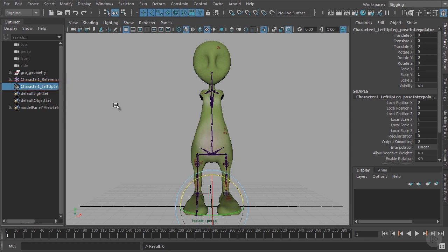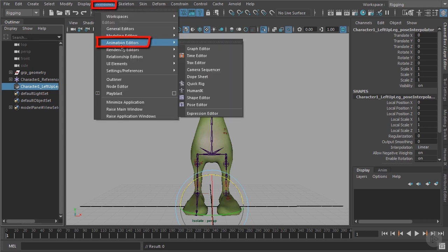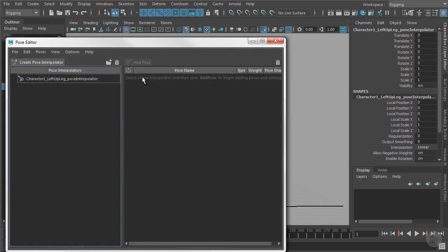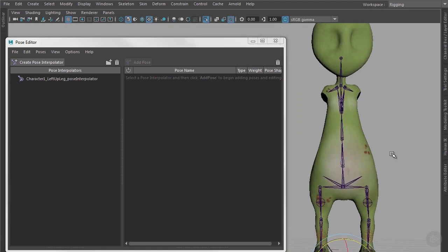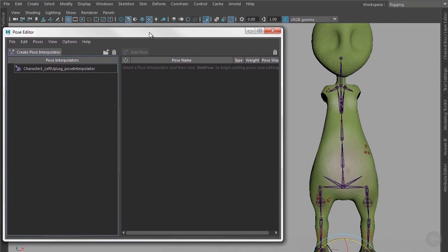To get more information about that, we need to open another window called the Pose Editor. This window is rather large, so we need more space for our viewport to see our character. We do that by pressing Ctrl and Space. In here you can see the pose interpolator node we created before.